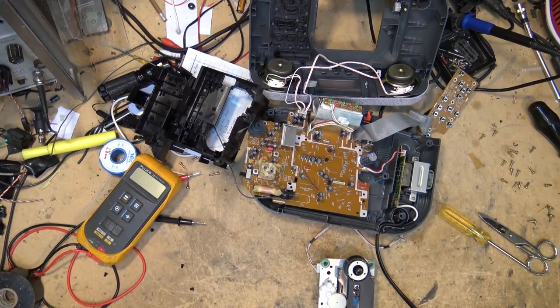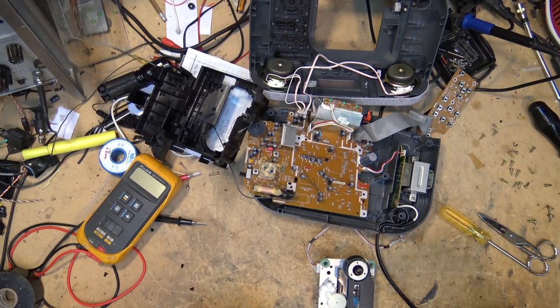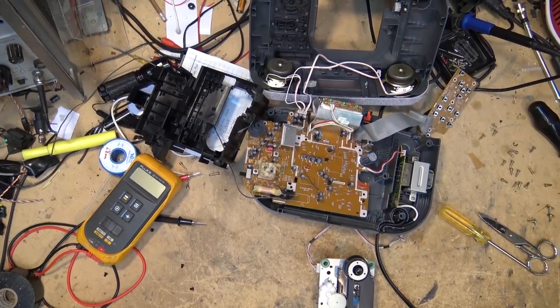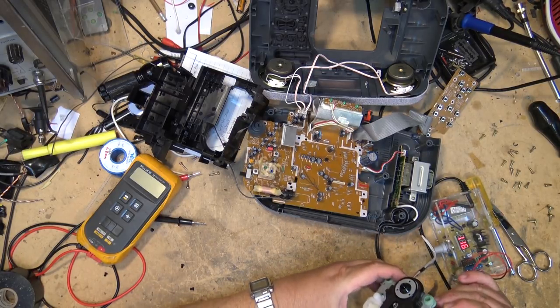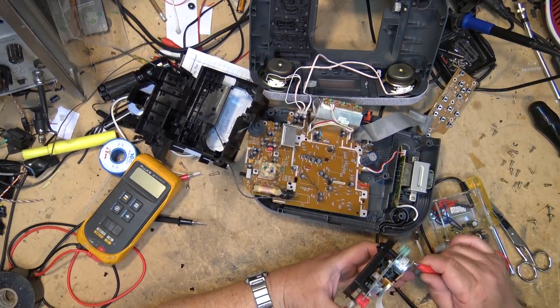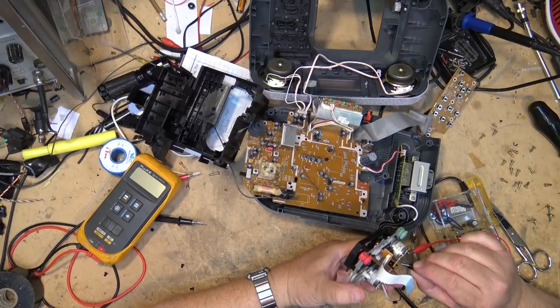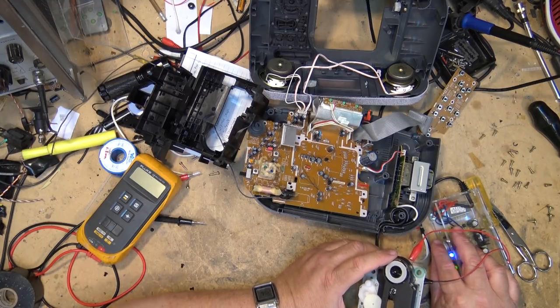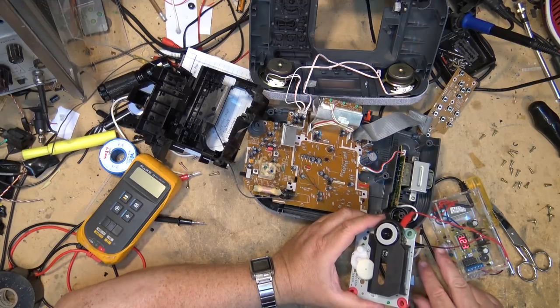Using my variable power supply that I built, I'm going to power up these motors and see if they turn, and see if there's anything that sticks. I'll turn this down to about one volt and we'll see how the motors work here — maybe listen for any unusual noises. First I'll do the spindle motor. And it's spinning — it's nice and quiet. Remember the last one I looked at with the bad motor, how much noise it made? Well this one, you don't hear a sound out of it.